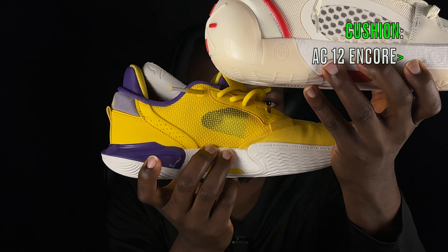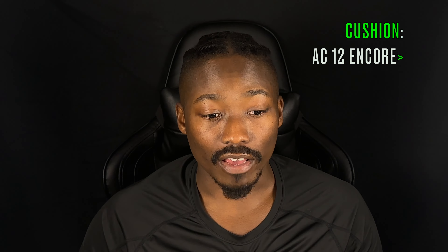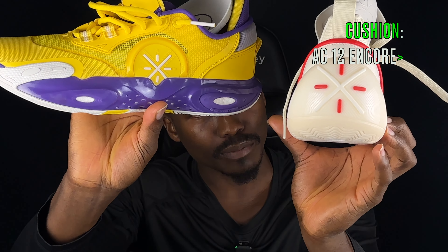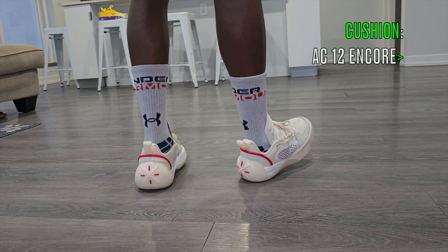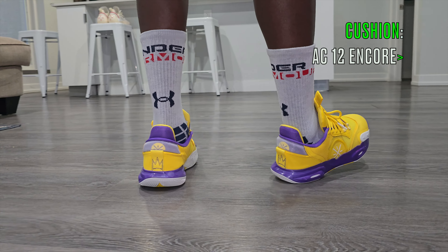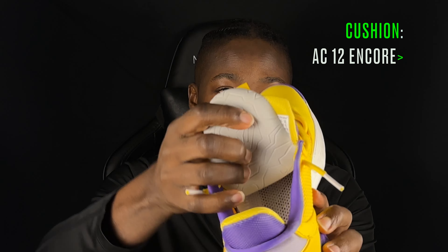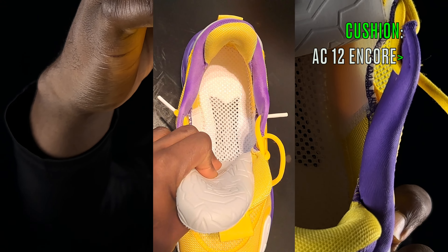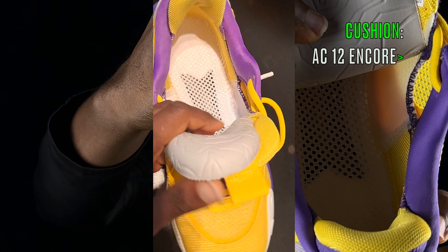Jumping straight into performance and starting with cushion — these two shoes have a very similar cushion implementation. First, you have full-length Boom which is very nice and bouncy. You also have soft side pieces and a soft rear piece in the AC 12 Encore, which give you stability and cushion because they're softer, so you still get some compression in the heel. Internally you get a regular Ortholite insole, and in the regular AC 12 you have a strobe board with a plastic torsional plate top-loaded right underneath it, which is great for stability.